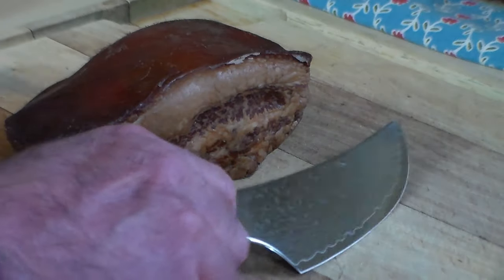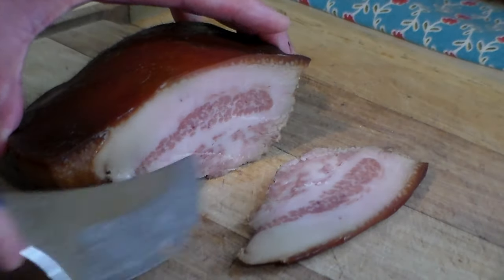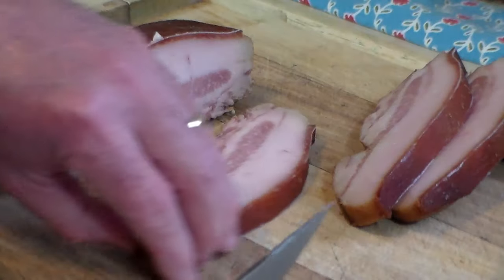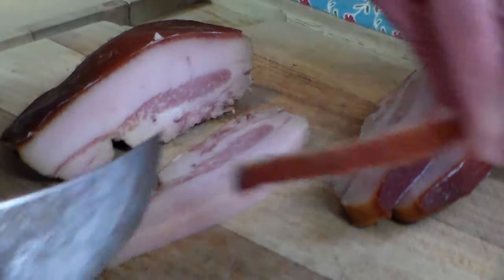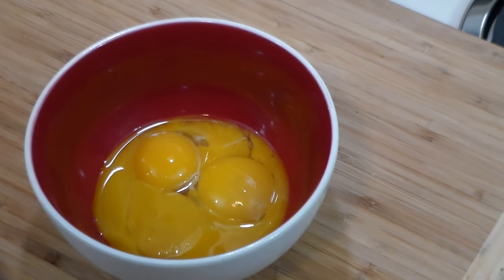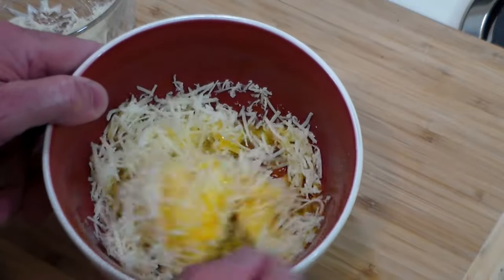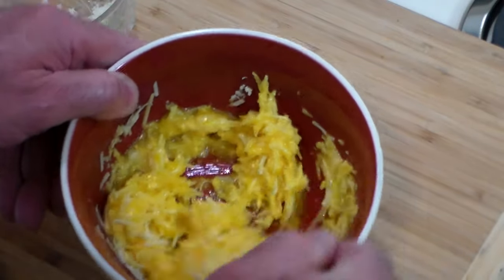Now we want to slice up this delicious jowl into some very good pieces. You see how streaky and beautiful that is? Oh, this is the crowning achievement of this recipe. We want to remove the rind, because that's not really going to cook in very much, and we'll use that. I forgot to show at the beginning — we're also going to need four egg yolks, and to that we're going to add about two ounces of grated romano. We're going to make it into a nice little paste. If it seems a little thick, no worries — that's fine.